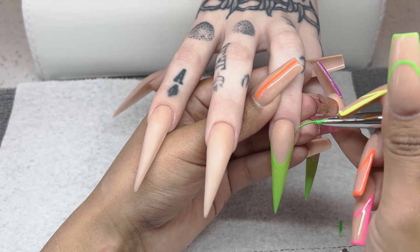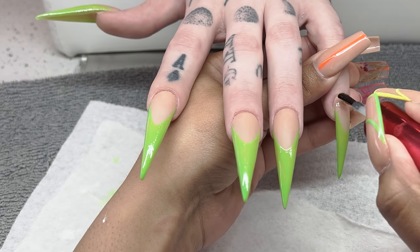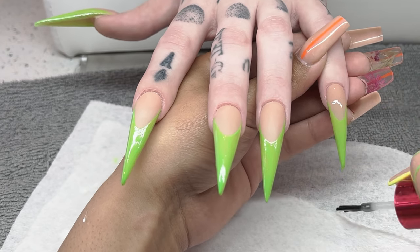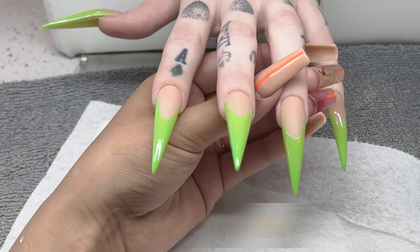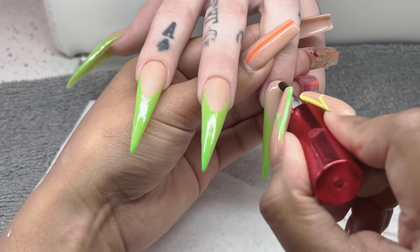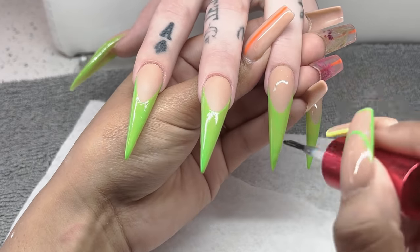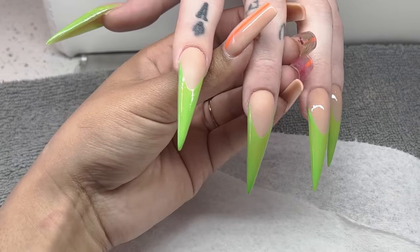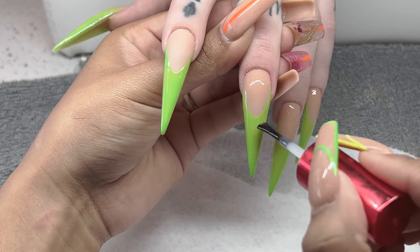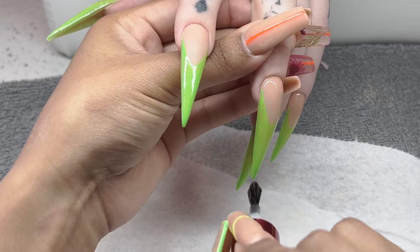Always, always, always remember to cure this in the light. I put it in there for a full round of a minute — sometimes I do two, just depending on how long I take on the other hand. I'll work on the other hand while that is curing, but make sure you cure it. Once it's fully dry, I go in with my top coat. This is the NotPolish Matt-It. We're going to do a matte base and then some 3D flowers on top. I'm adding a thin layer — sometimes matte top coats can be a little bit thick, so run your brush over it a few times to thin it out while still getting that pretty matte effect. Then cure that for another minute, and always alternate from hand to hand to use your time wisely.